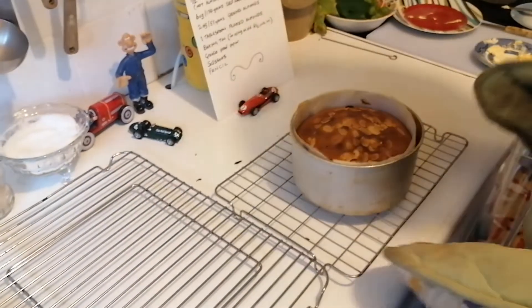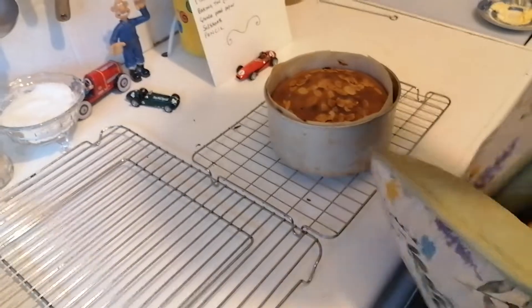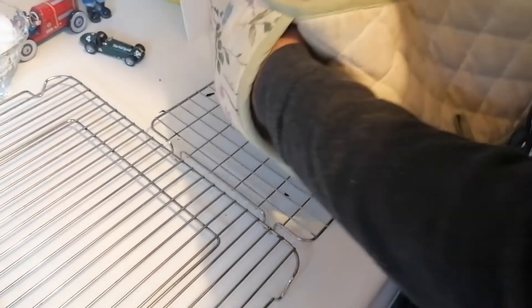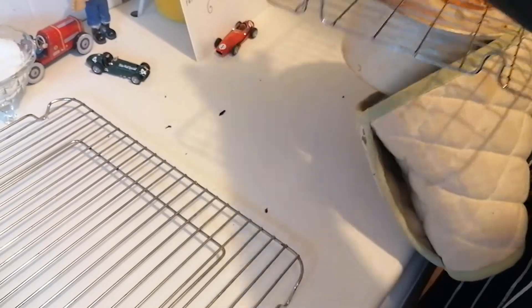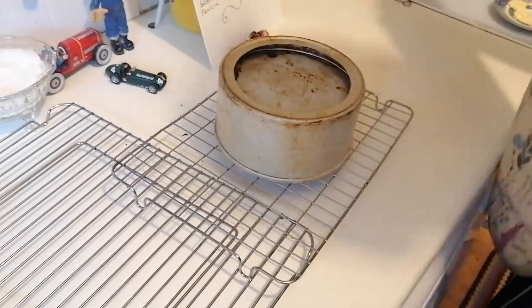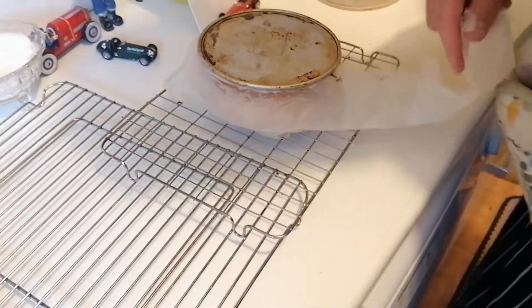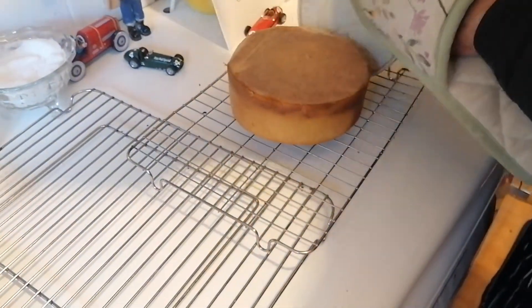Well, it spent about 40 minutes in the oven. I turned it up a bit because it wasn't cooking very quickly — just tweaked it up a tiny bit. And there it is, that's what it looks like after 40 minutes. Now I'm going to turn it over like that, and then we're going to ease it off like that, and then we'll take the paper off — yum yum yum yum.